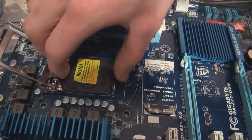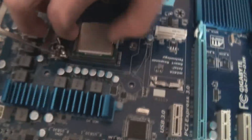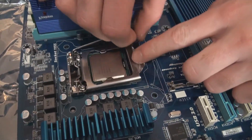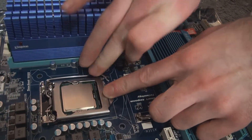Now I'm going to install the processor into the motherboard. I have to take off that cover so the processor can actually get in, because that protects it and I think if you take that off it voids the warranty on the motherboard anyway. Then after I close the latch, the processor is in — and that's pretty much all done.